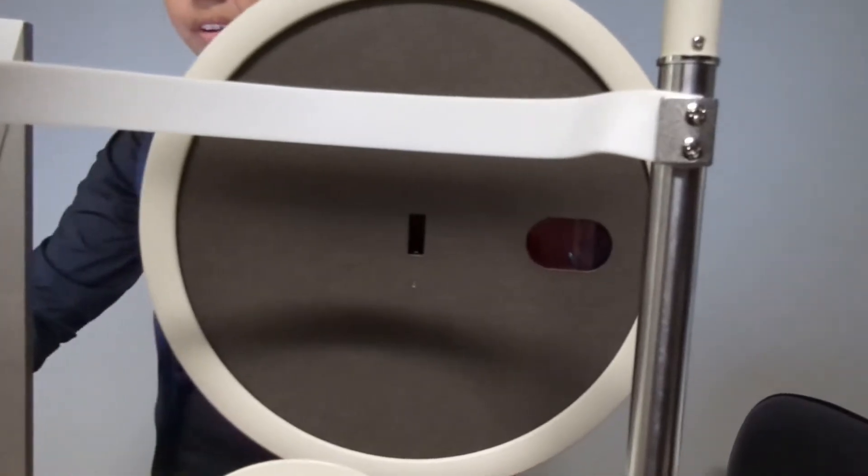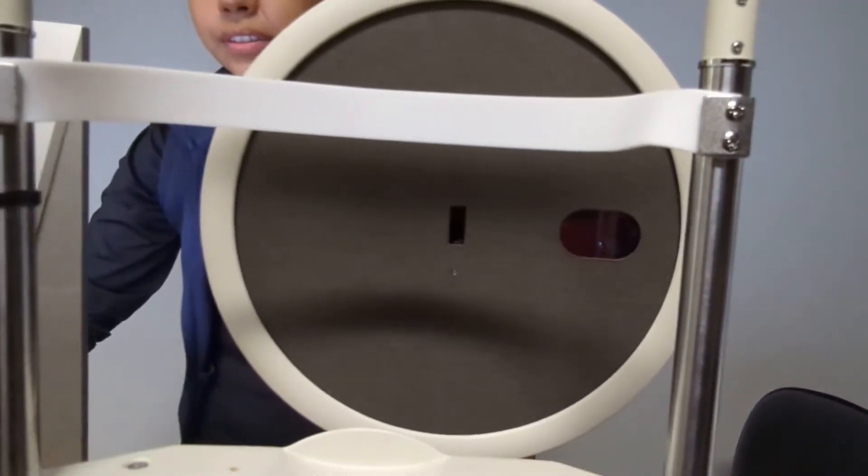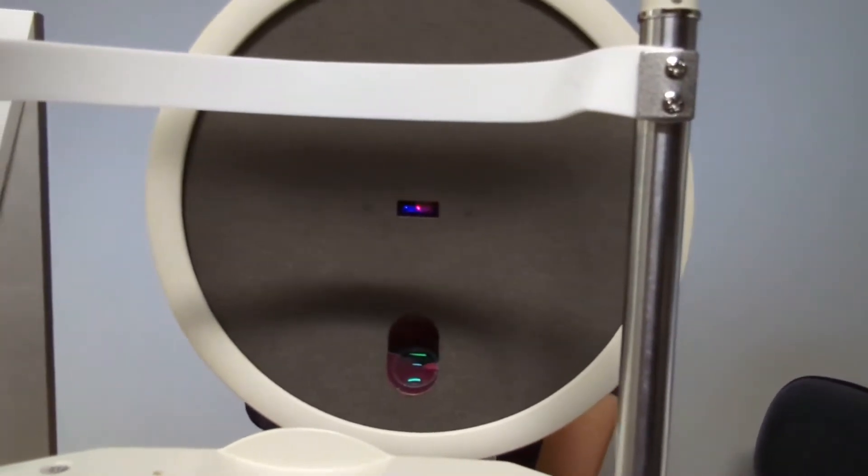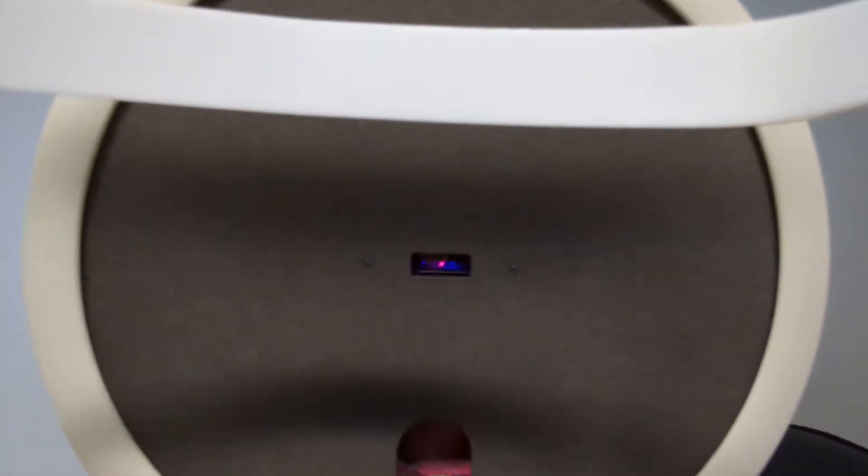Let me go ahead and start this machine. Go ahead and place your chin on the chin rest and forehead against the bar. Don't move — hold it, hold it, hold it.